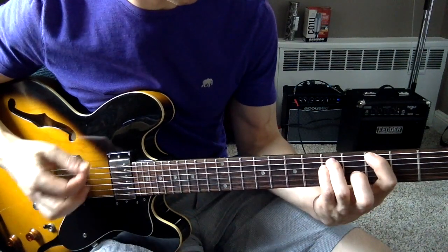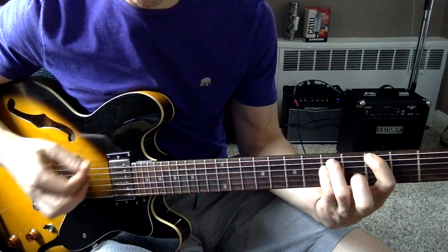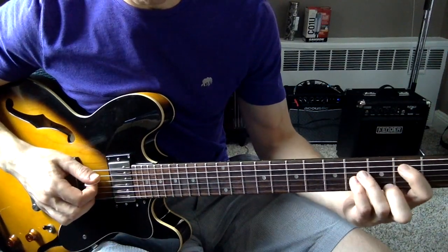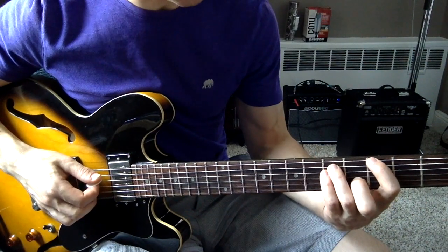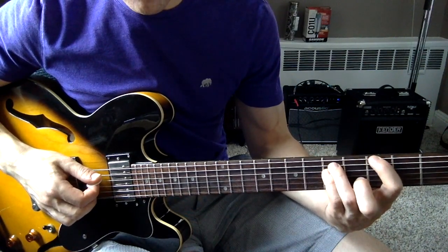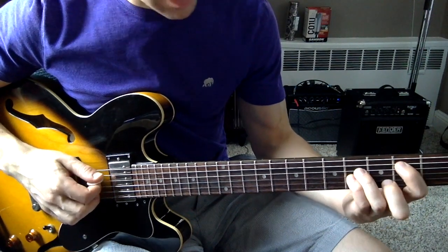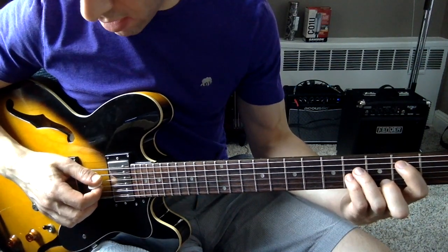Then you go down one fret, and down a string — really up a string. So you're here on the E string, but then you're going to go to the A string, and you're going to move down one fret. And you're playing your B power chord.